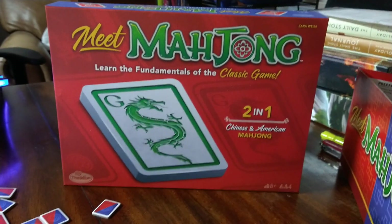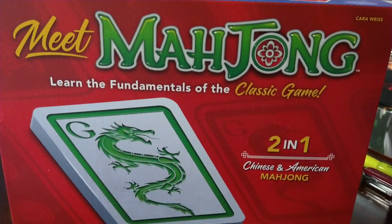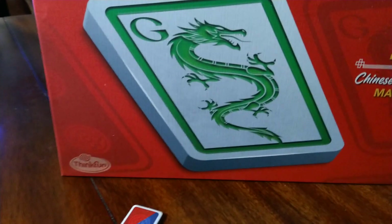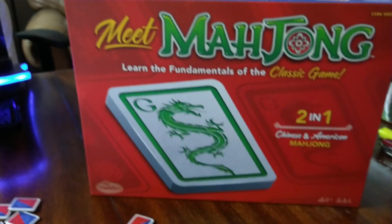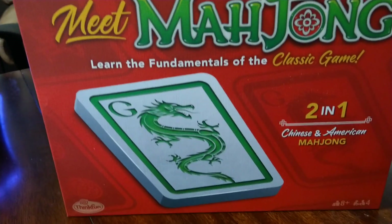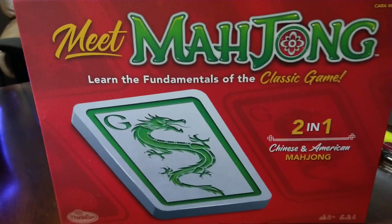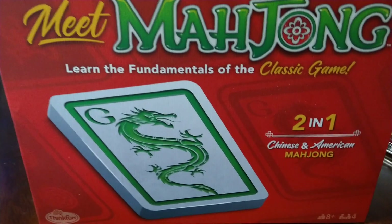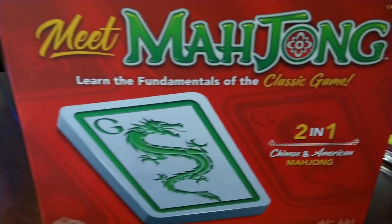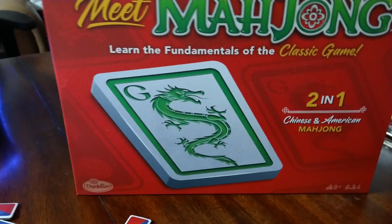Konnichiwa, this is the Shogunstein, and this is some initial thoughts on Meet Mahjong: Learn the Fundamentals of the Classic Game, 2-in-1 Chinese and American Mahjong, from Think Fun and Ravensburger. In the interest of full disclosure, we were sent a copy for review purposes from Amazon Vine, so just in the interest of being transparent, they did send us a copy for review.